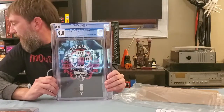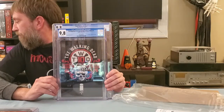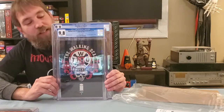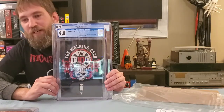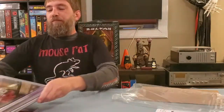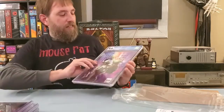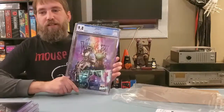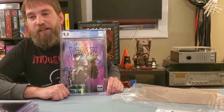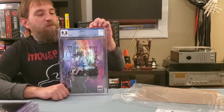Just to compare, you can see the size difference. I've got one of those BCW slab boxes and I don't think this is gonna fit in there, so it'll be interesting to see how I'm gonna store these. Now another one that I'm pretty happy with — and the rest are gonna be straight-up Venom, I'll let you know now.